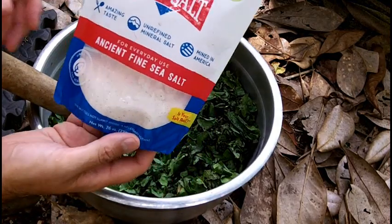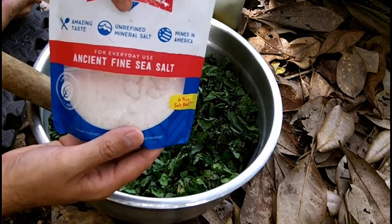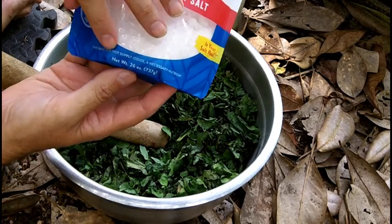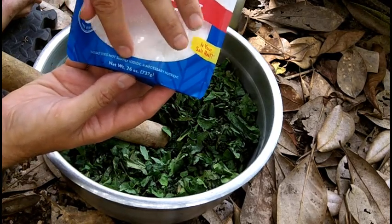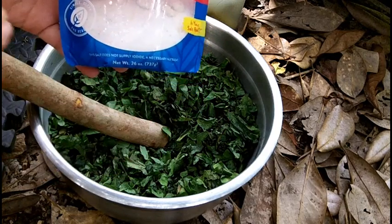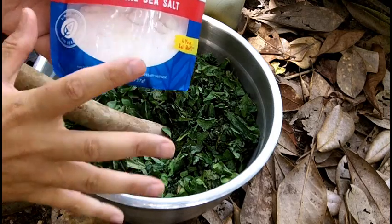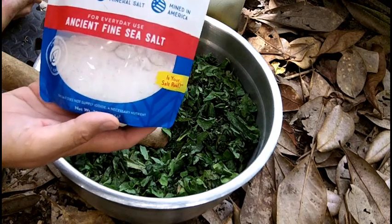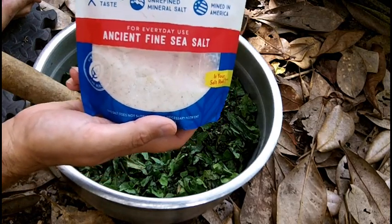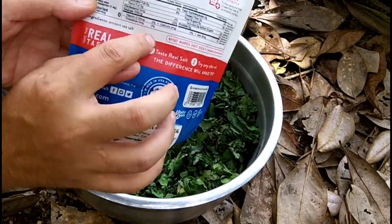You can't use regular table salt like Morton's — you have to use a salt that is unrefined and does not contain iodine. Regular refined salt has all the minerals removed, plus anti-caking chemicals, and they add iodine. You don't want iodine because it kills bacteria, and you want an unrefined natural salt that only contains salt.